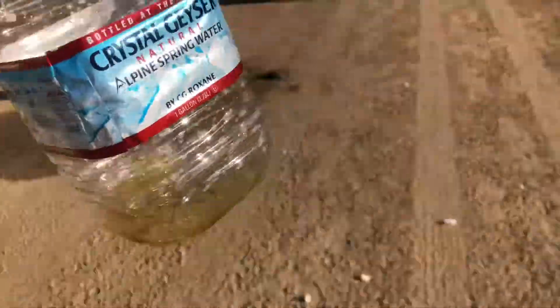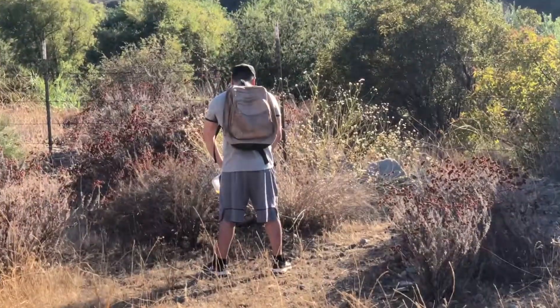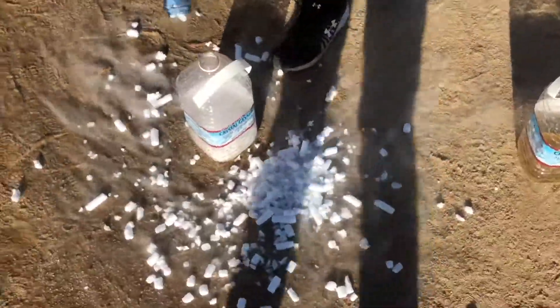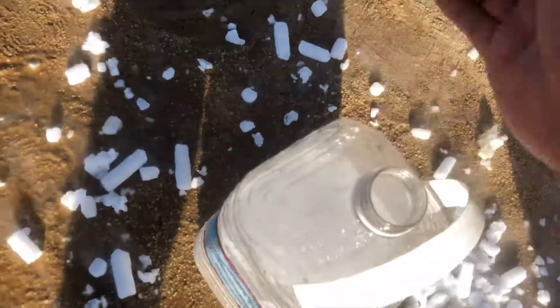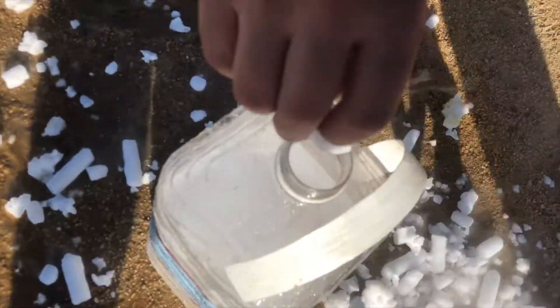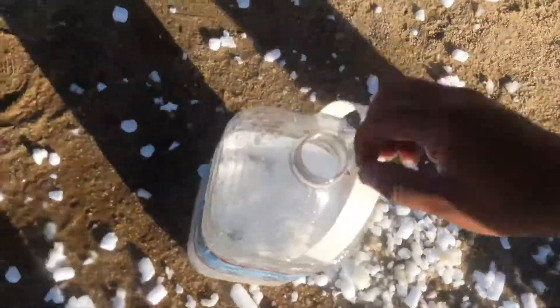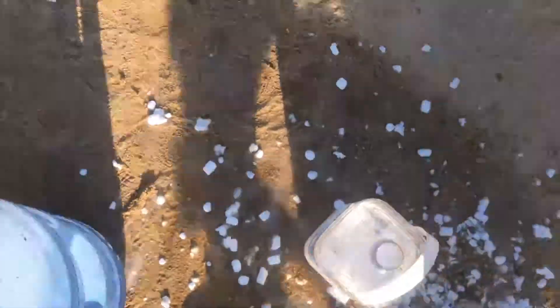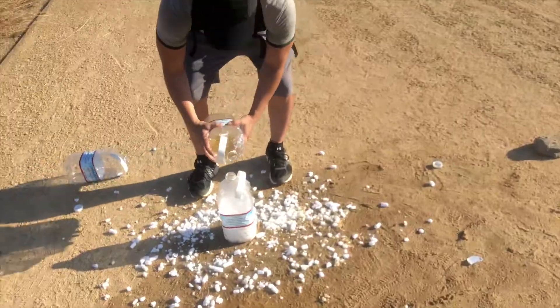This is crazy. Oh no, all the ice fell. Enough of the piss in there.